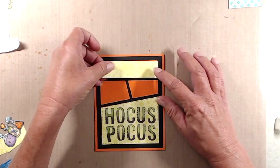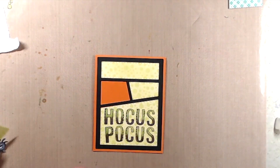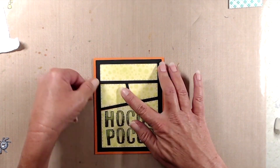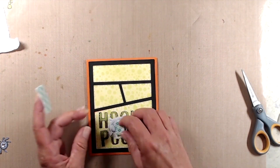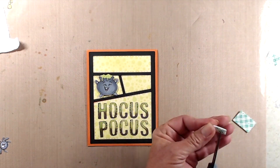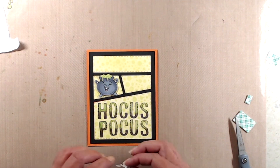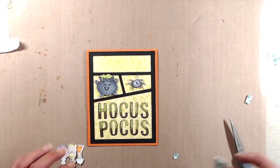For the images from the Spooks and Spells stamp set, I did all of the coloring off camera — I'll make sure to have all of the colors I used listed in the description box below. In the interest of time I didn't want this video to be entirely too long. I did add foam tape to the back of the colored images so that they would be popped up off of the panel.